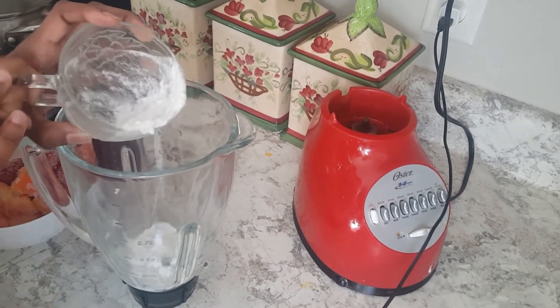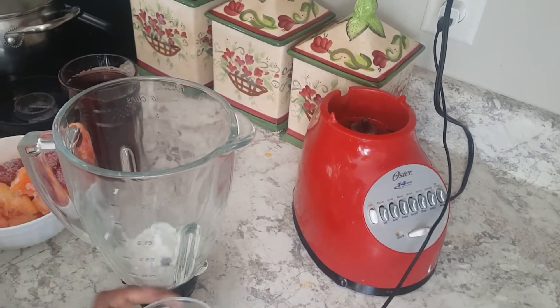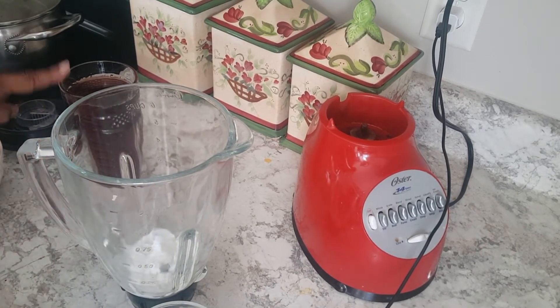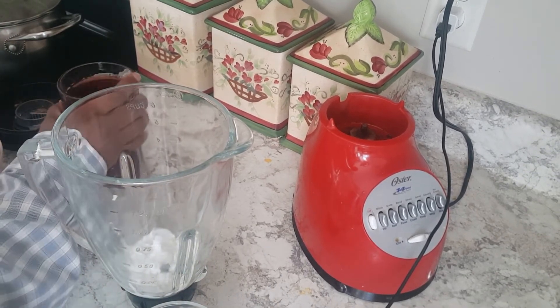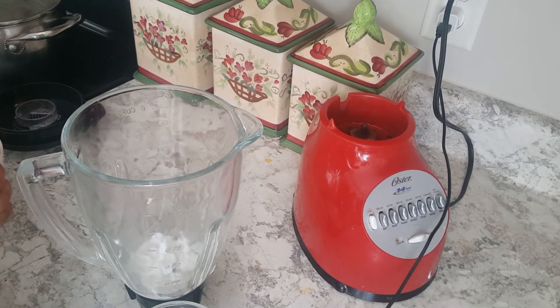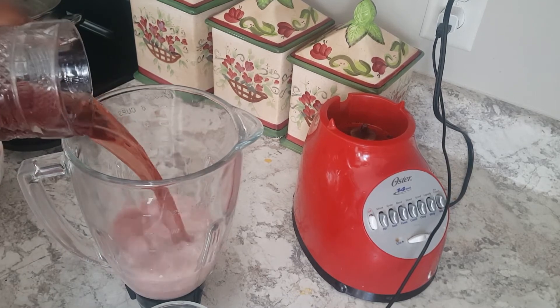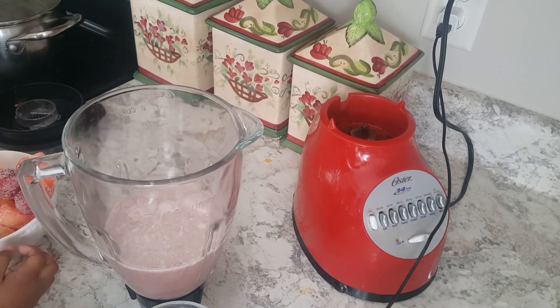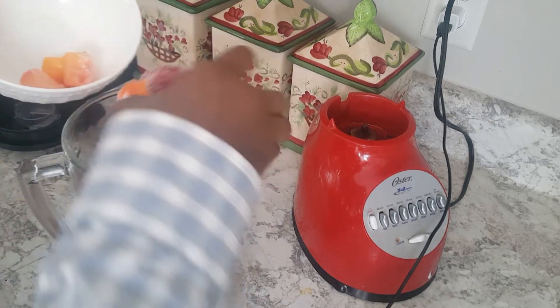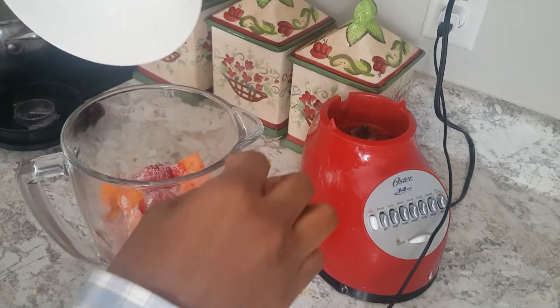All you need for this smoothie is half a cup of coconut milk, one and a half cups of cranberry juice, and one cup of frozen mixed fruits. That's all — put them in a blender and this will give you a total of four cups of smoothie.